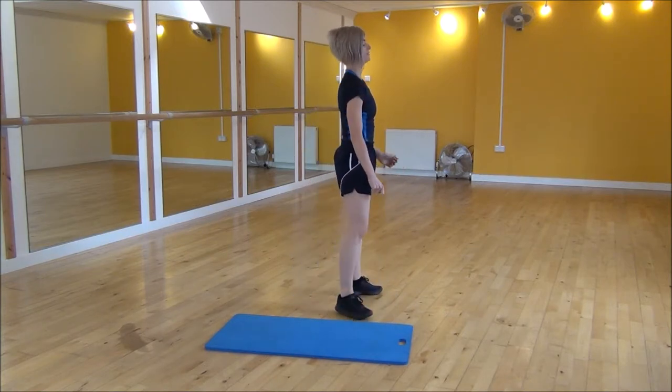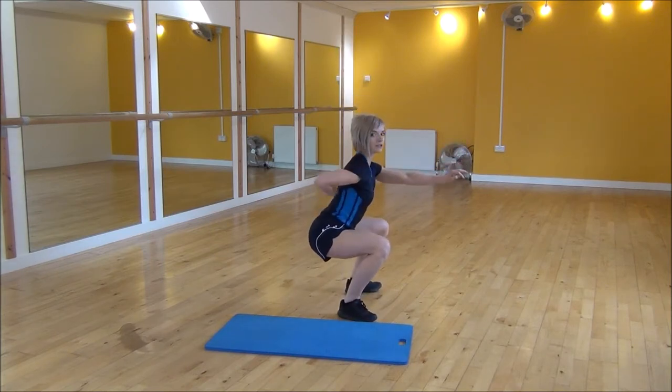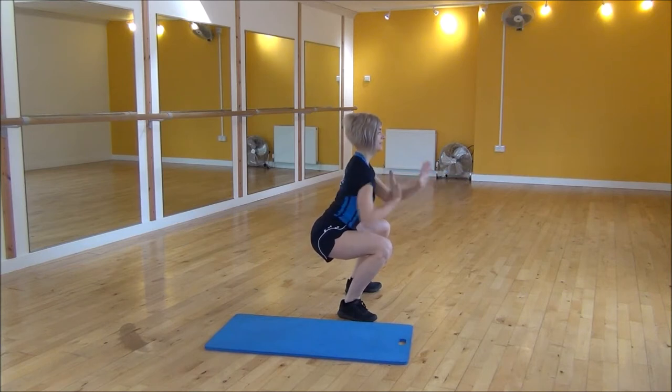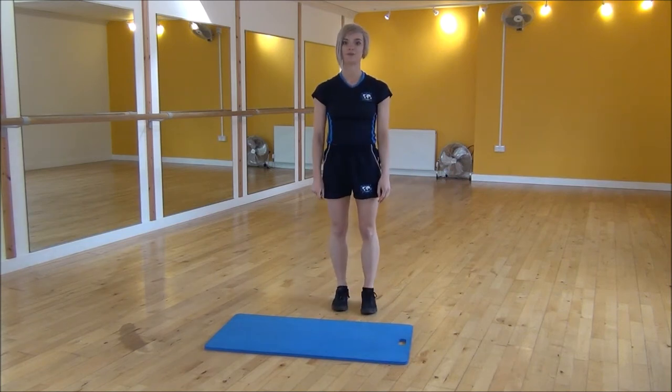Or from the side view, legs slightly apart, squat down to right angle, making sure that your back's flat and parallel to the floor. And again, pushing your hands out or punching your hands out. And that's the squat punch.